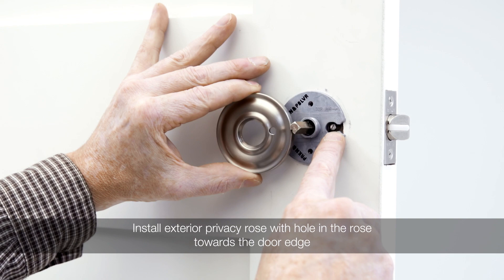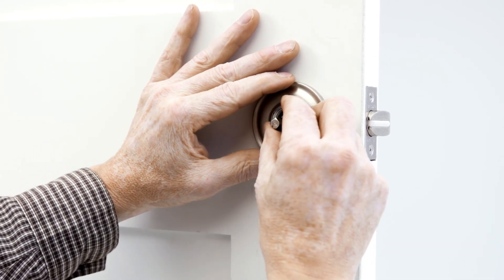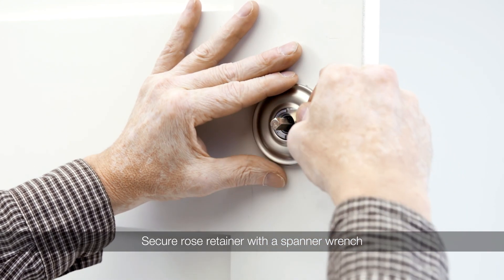Install the exterior privacy rose with the hole in the rose towards the door edge. Install the privacy rose by threading on the rose retainer and tightening with a spanner wrench.